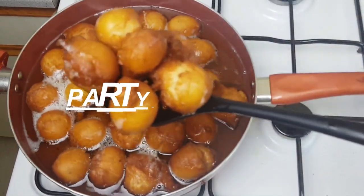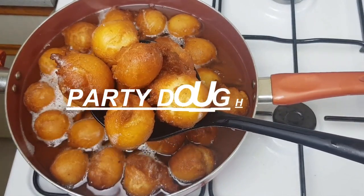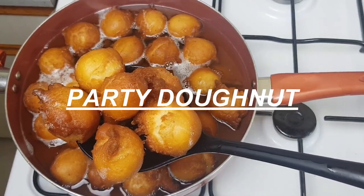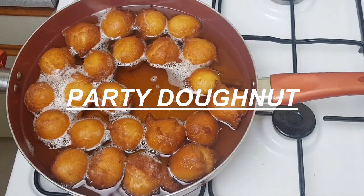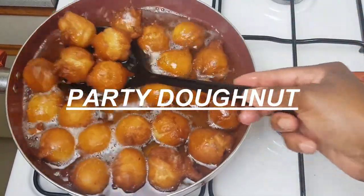Hi lovely people, welcome back to my channel. I hope you are all doing well, and if you are new here, welcome and thank you for checking on this channel. Today I'm making party donuts and I hope you will like it. As I always say, no long talk — let's get started.